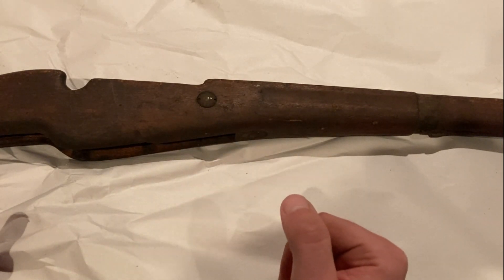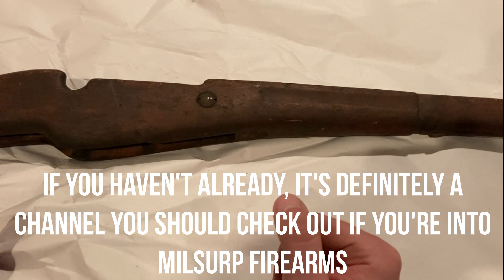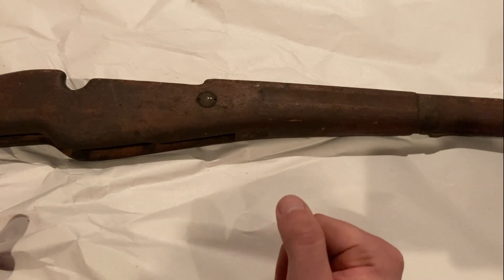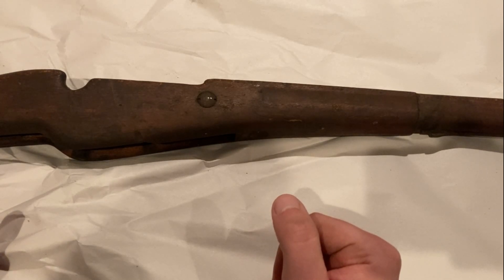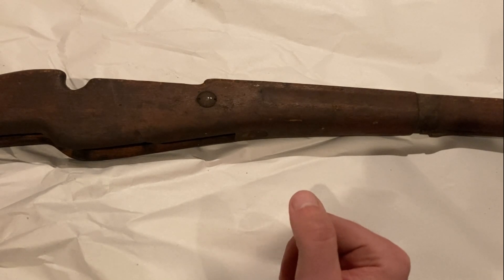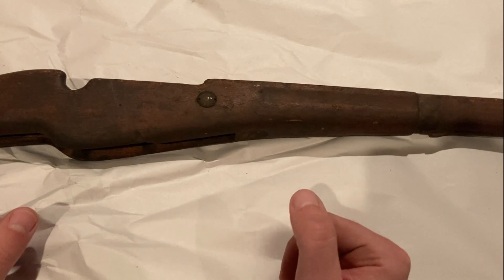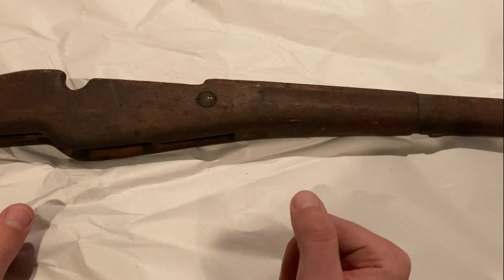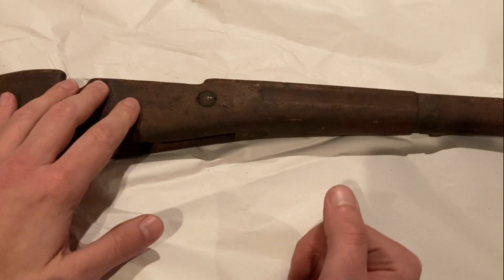I wasn't exactly brimming with confidence. I had a brief back and forth with another channel, The Casual Collector, in his comment section. He ordered two stocks for his VZ-52 rifle, and I believe they were both rated fair as well. And at least in my opinion, they were very much borderline as far as are they even repairable. And I expected something at least repairable in fair condition. It did say that there would be dings, cracks, possibly even repairs, scratches, that sort of stuff.